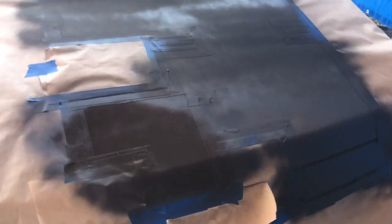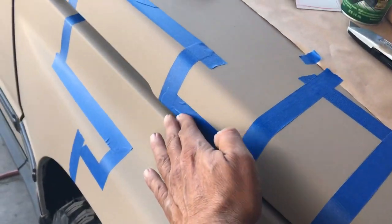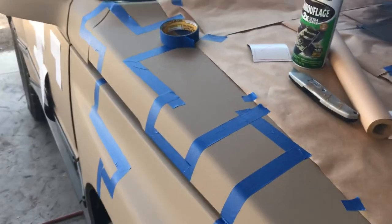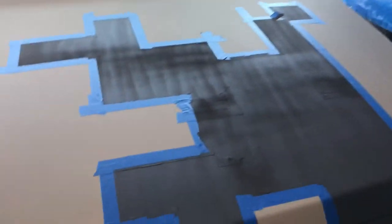There we have it. I'm going to let this tack up and then do probably one or two more coats, then peel it and show you guys what it looks like. One hour in, I'm going to go ahead and start masking other parts again using my template to get my pattern. The body panels are so small that the easiest way is just to tape it off.